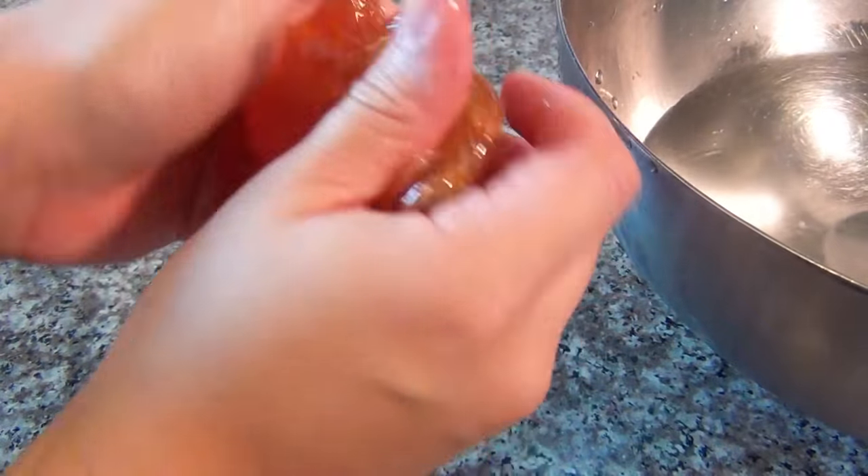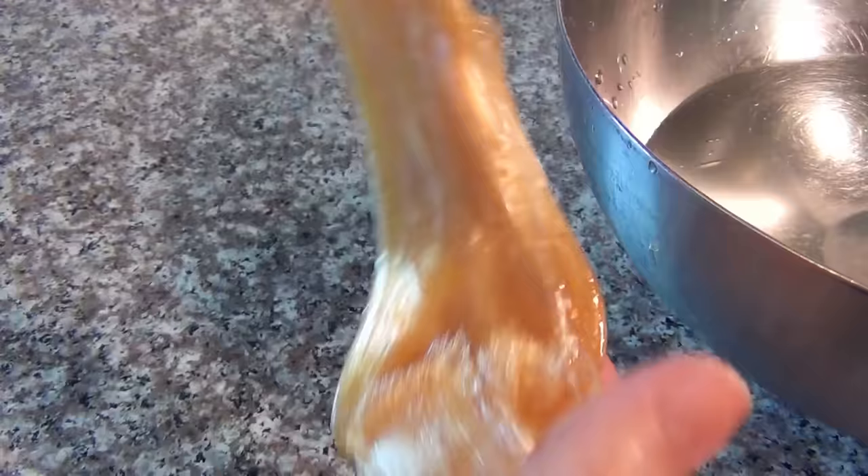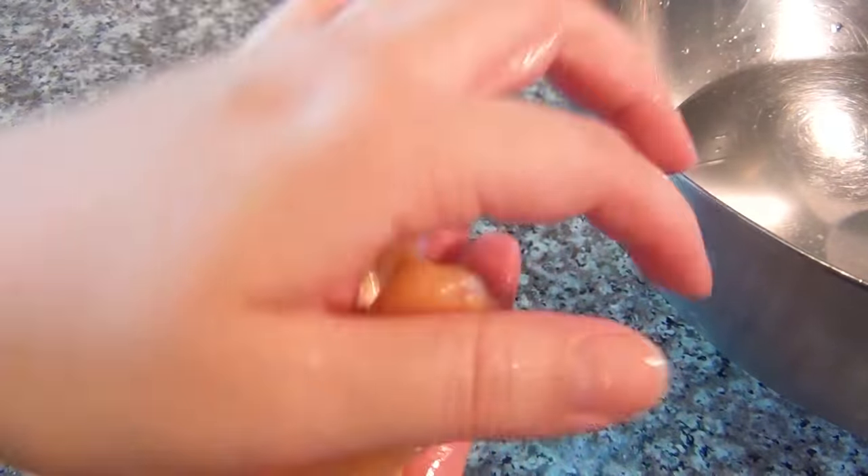Knead and pull the sugaring wax until it starts to change color — this took me about four minutes of continuously pulling and kneading. You want to make sure it becomes completely opaque. Once it becomes opaque it will have a lovely golden color and won't be quite as sticky; it will be much easier to work with.